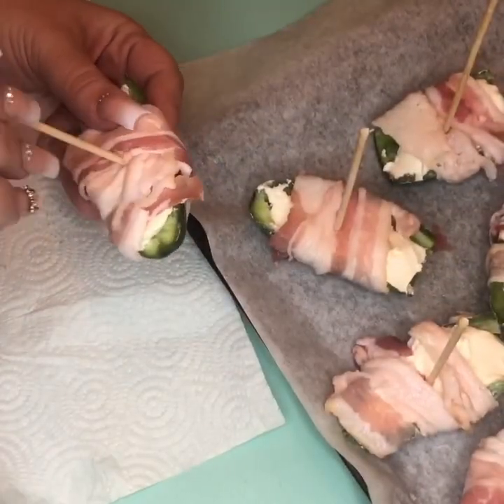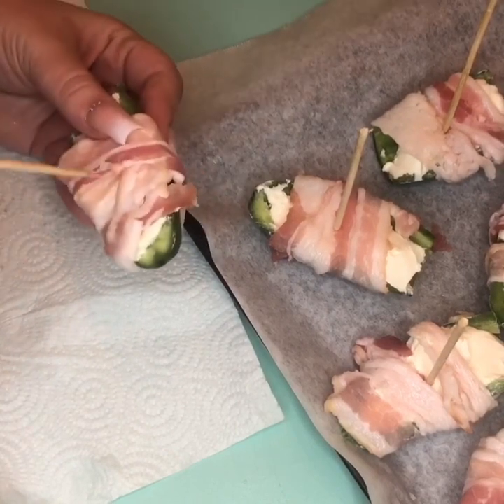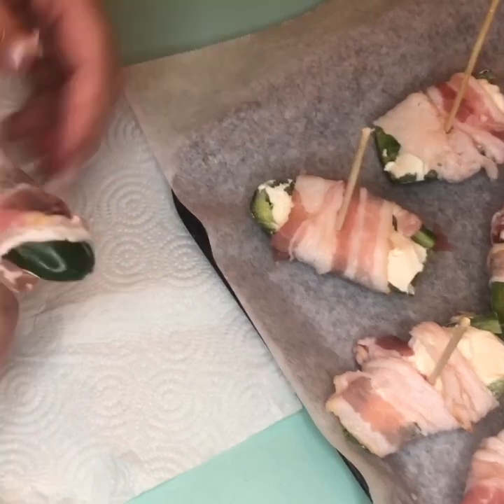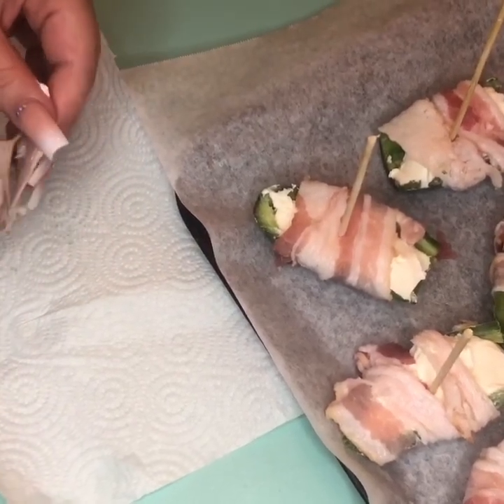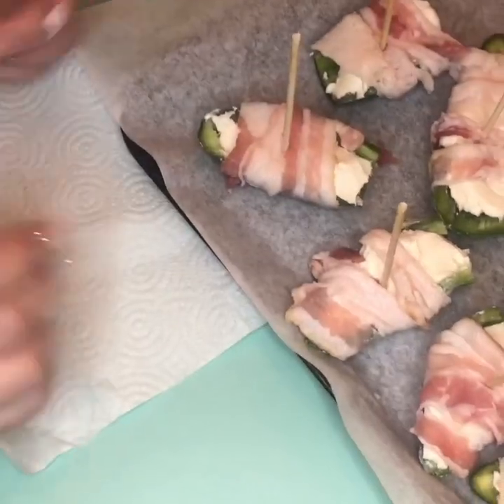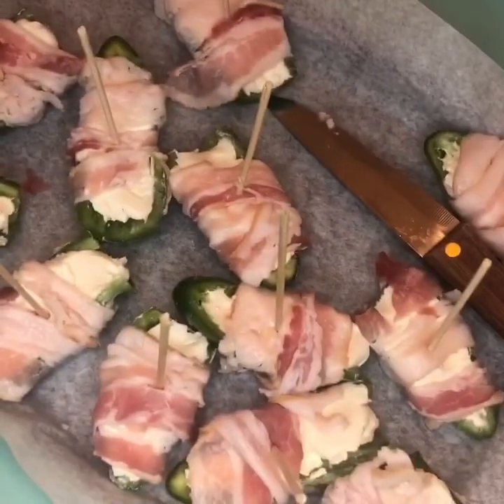Then you're going to get your toothpick — or makeshift toothpick — and get it through. This little end here needs to go on the end because when it cooks you want to make sure it stays wrapped around it. Then put them in the oven until the bacon is done to your liking. We like them pretty crispy, so we'll see you when they're done.